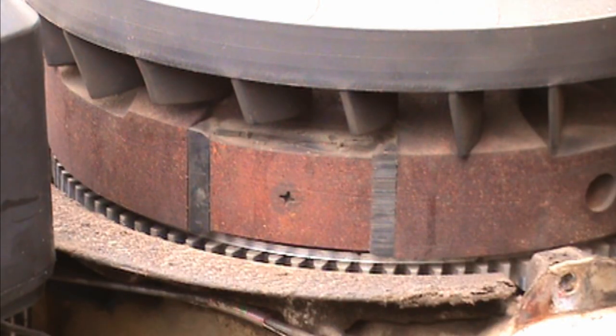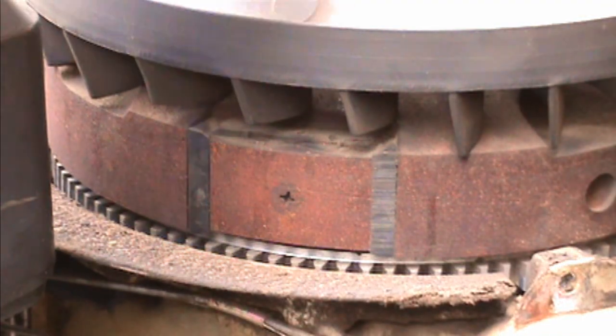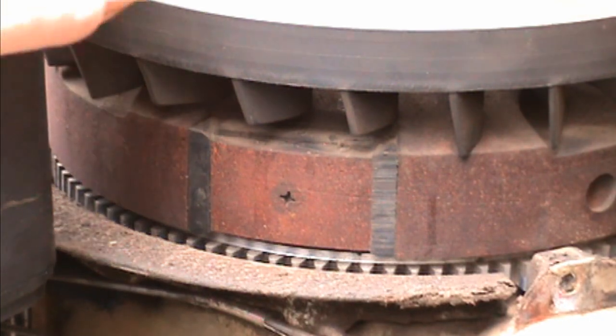Hey everybody, you ever wonder why when you use your lawnmower — push or ride, it doesn't matter — and you're sitting there wondering why it ran perfect the weekend before and all you did was give it a bath, hose down the engine compartment? Well, here's something a lot of people don't understand: when you spray down into the cowl, water comes down, pools around — it's not really good.